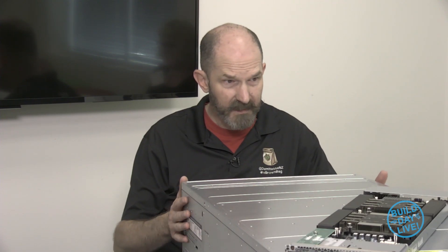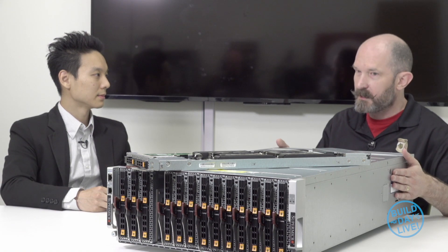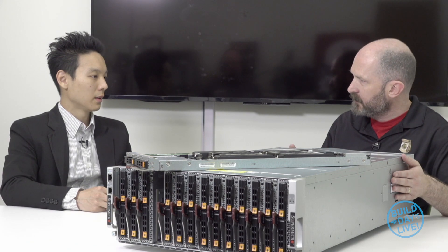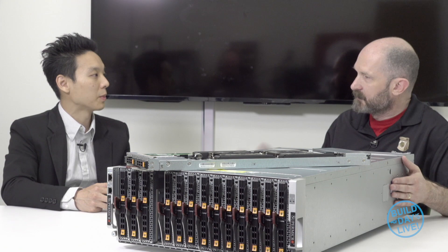We have 14 servers in 4U, delivering that high performance. This is really for CPU-bound workloads. Do you see much use for virtualization? Yes — in a converged infrastructure, once you connect to external iSCSI flash storage, you can use the pure CPU power internally to set up a huge virtualization environment. And if you want to go even higher memory, you'd go with the AU Superblade.